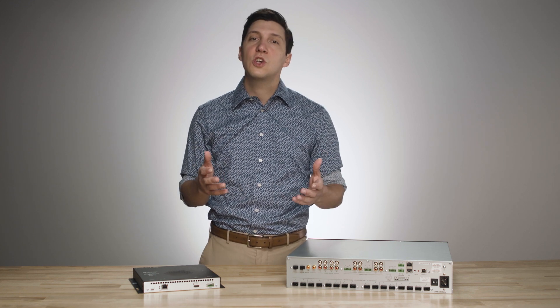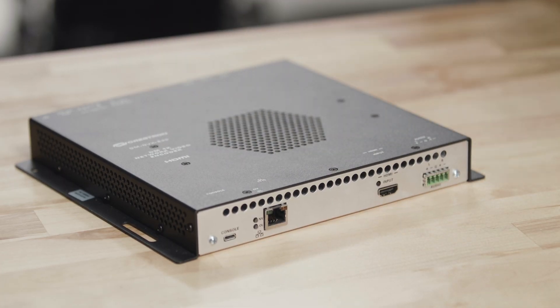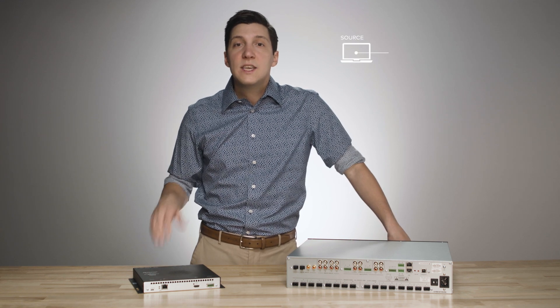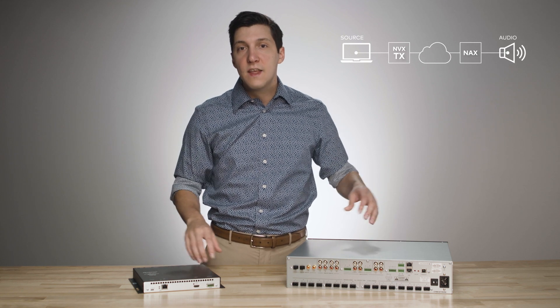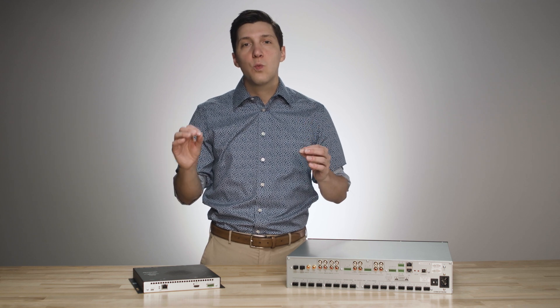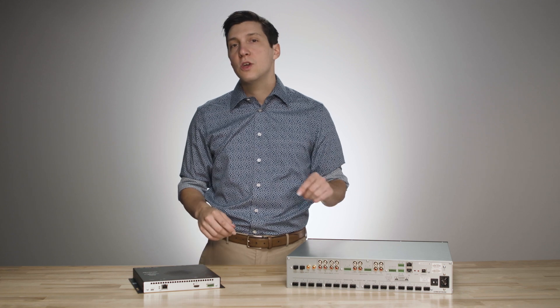This functionality continues to shine when you pair it with an NVX installation. All NVX boxes running the latest firmware support the ability to generate an NAX audio stream, meaning you can take the audio from sources connected to the NVX and feed them to the NAX amplifier. No more extracting audio from the physical connection on the NVX and running cable to the amp — with the NAX and NVX, all you need is one ethernet cable to stream video to the displays and route audio to your speakers.